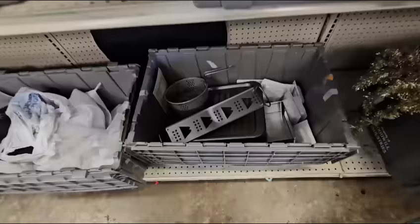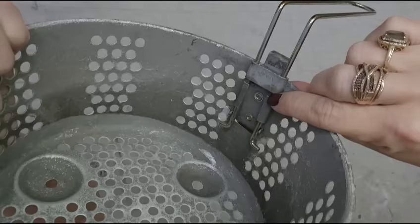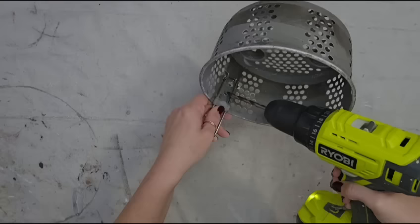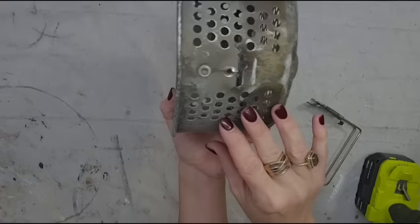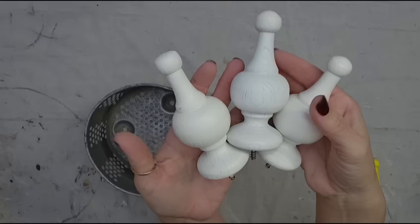A bin of kitchen stuff — I can definitely do something with this. The first thing I want to do is remove the handle from this basket; it is attached by rivets. I'm going to show y'all a super easy way to remove rivets: grab your drill and a drill bit that is larger than your rivets and simply drill them out. It is super easy to do, comes apart great, and doesn't destroy your piece.